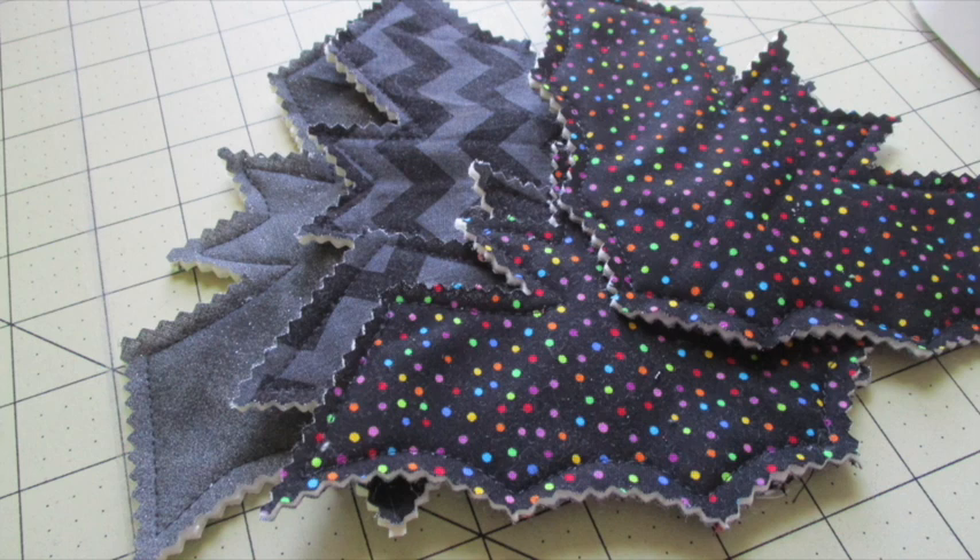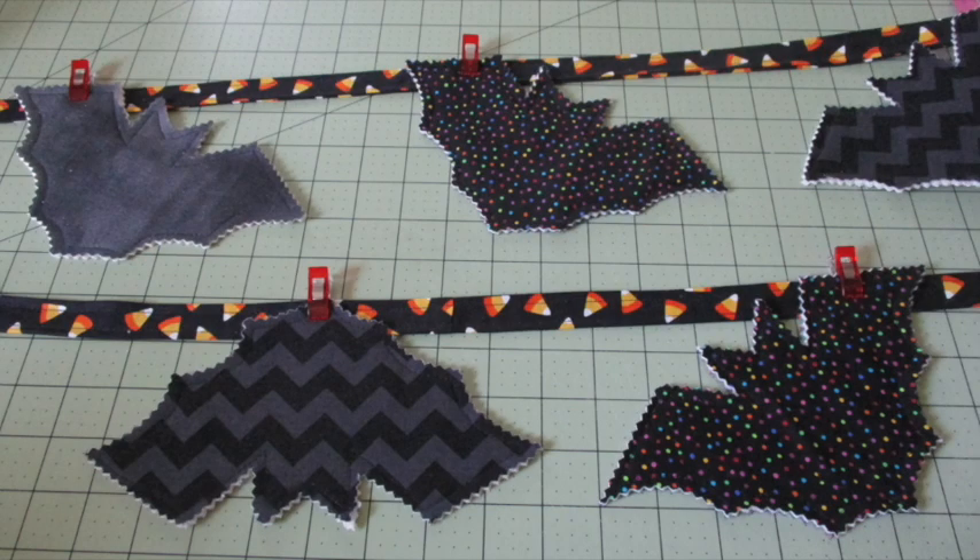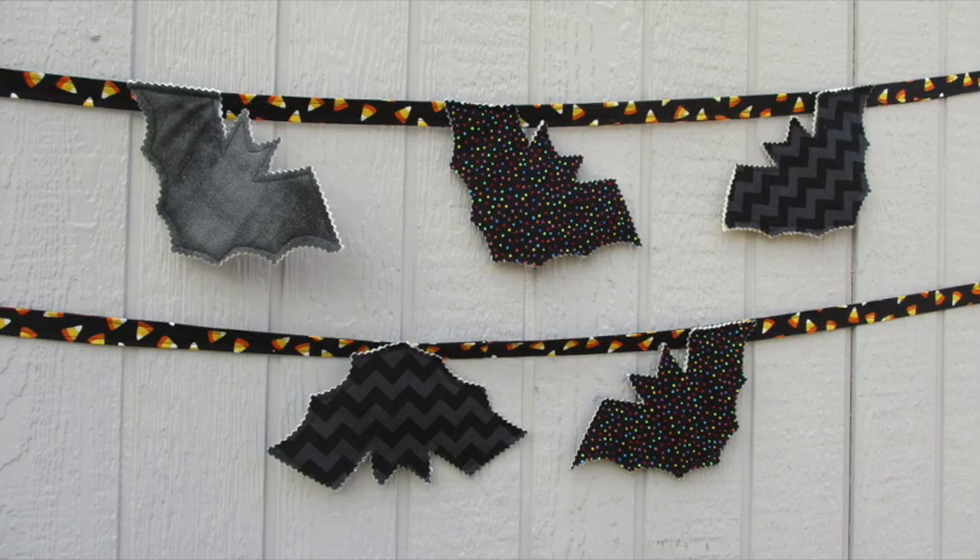Place the bats along the hanging strip, spacing and arranging them as desired. Consider attaching the bats in different positions — from their wings, heads, or tails — for a more varied look. Then secure them in place by stitching them onto the hanging strip.